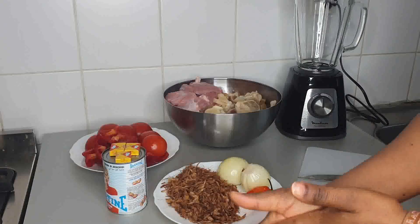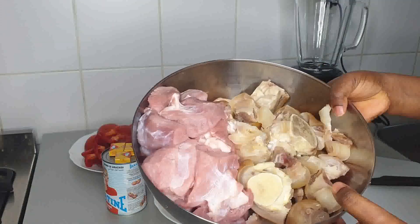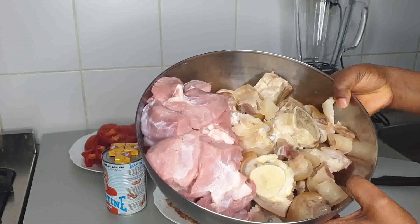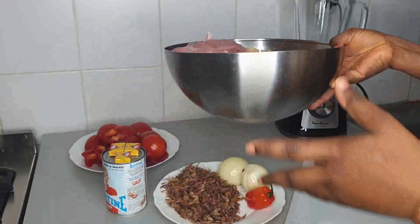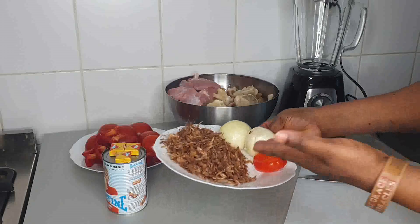What I have here is my meat — this is my meat and this is my cow leg. You guys know I like cow leg that much. So this is the meat we are going to be using today, and then I have my crayfish.